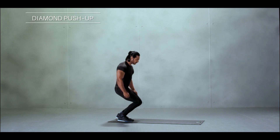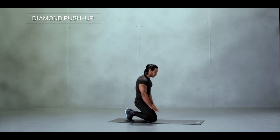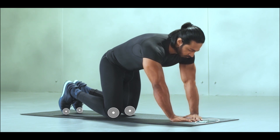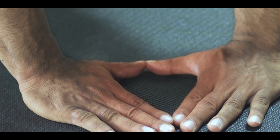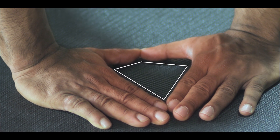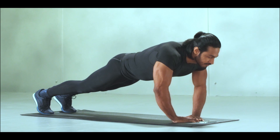For a diamond push-up, get down onto a regular push-up position but this time bring your palms close to each other and touch the tips of your index fingers and thumbs to form a diamond shape. Make sure your phone is just ahead of this palm formation and get ready for your push-up.